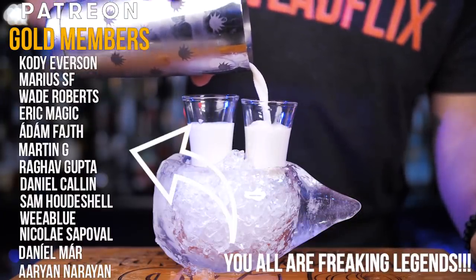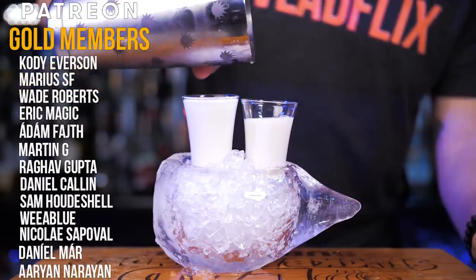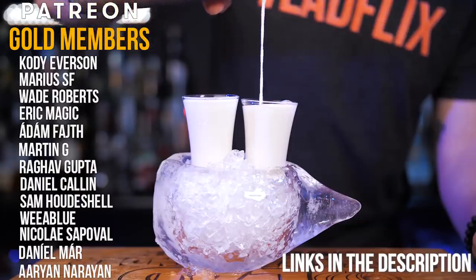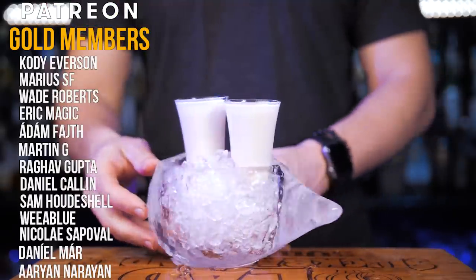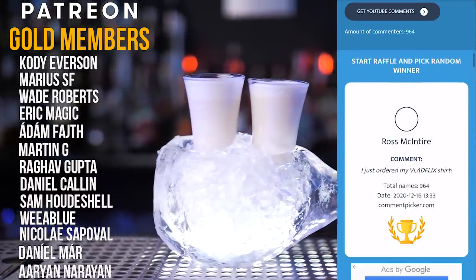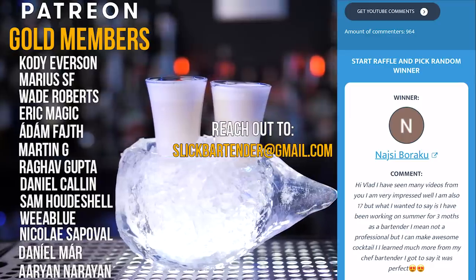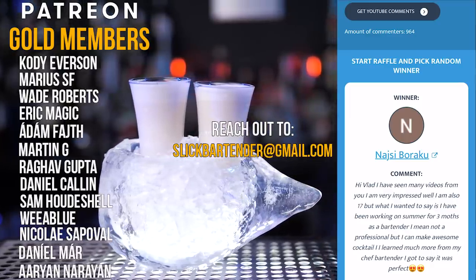Thanks to all my Patreon supporters who contribute every month — this is just amazing. If anyone else wants to support this channel, please check the links in the description. And of course, thanks to all of you who commented on the previous video. Our bar set winner is Nicey Boraku. Never be afraid to make something new, and I'll see you in the next video.